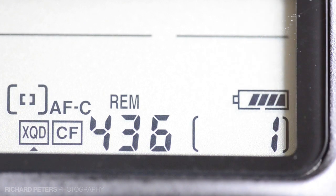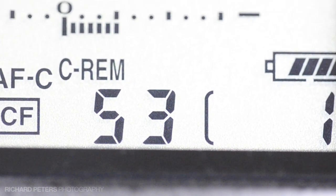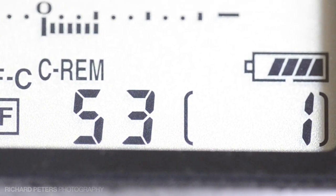I'm just going to demonstrate that now for you. You'll see it says I've got 53 shots in the buffer, but we'll get more off than that in a burst because the card will start clearing the buffer as I'm shooting. So keep an eye on the buffer counting down and the shot count on the right-hand side counting up.